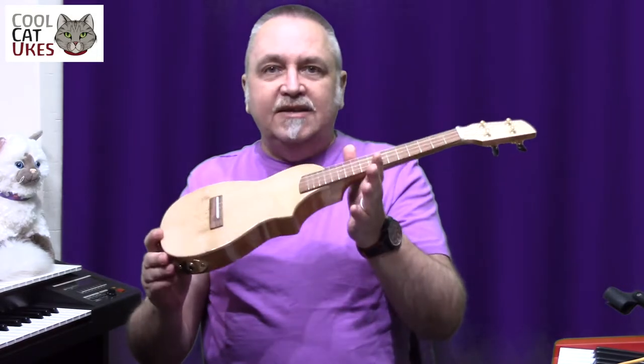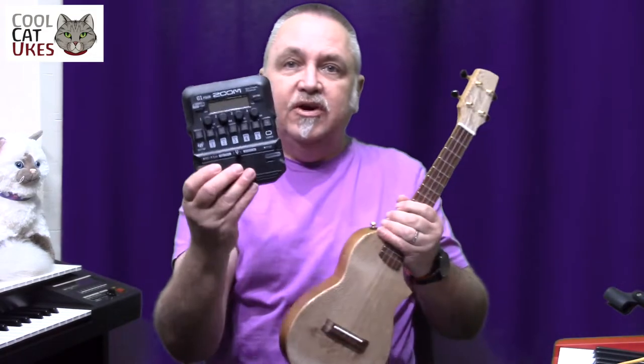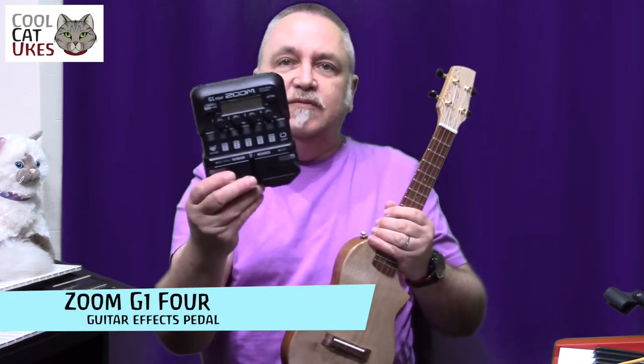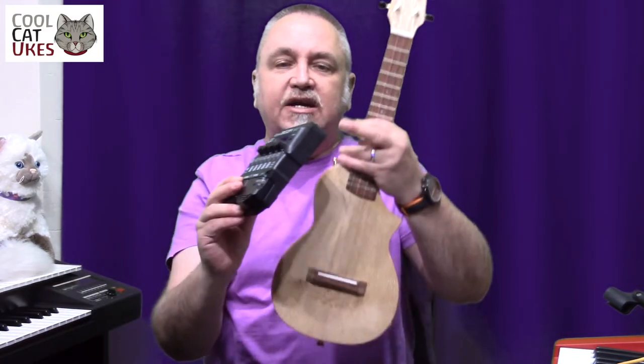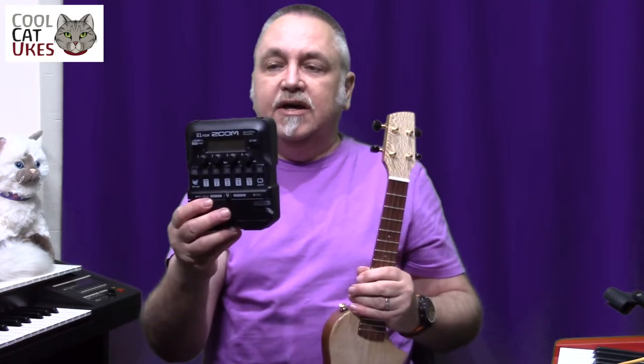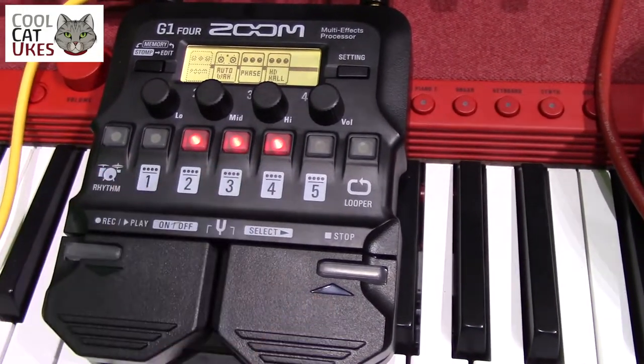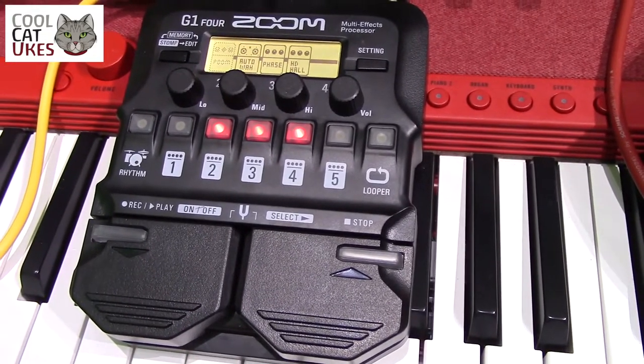Simplicity is the name of the game here. What that does mean though is you either need a sensitive mixing desk with not too long a lead, or a preamp. I use this Zoom G1Four pedal basically as a preamp — it takes the ukulele input and amplifies it to go straight into a mixer. The other thing is it can also add effects, so you're in control of things rather than the guy at the mixing desk. It means there's nothing to go wrong, which is a great plus.